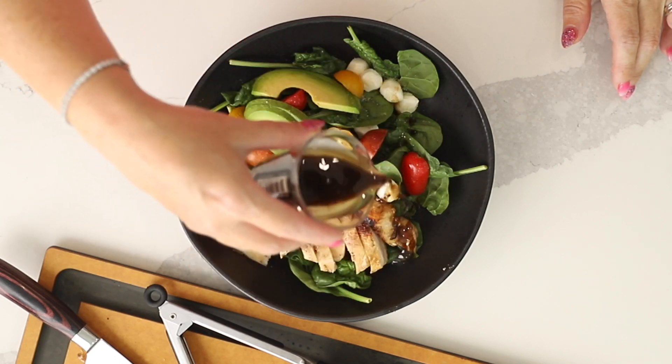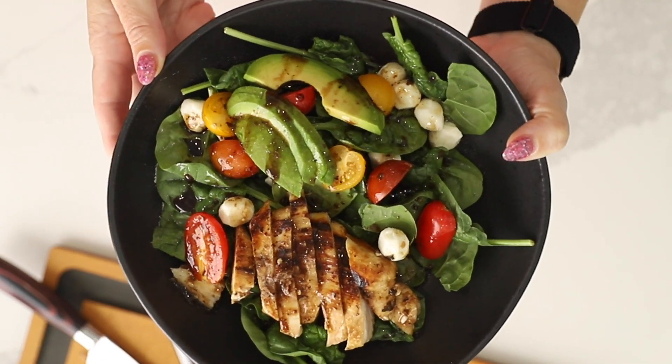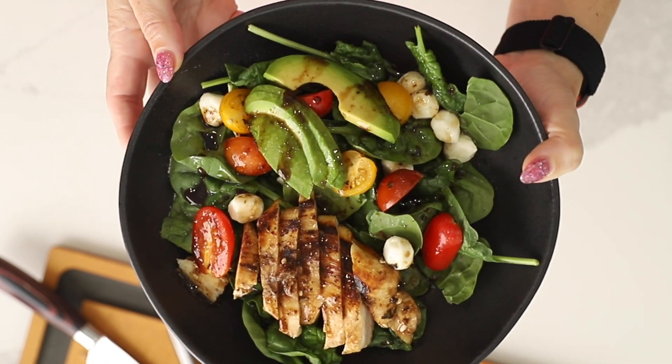Hey there, I'm Jennifer Banz, and today on Low Carb with Jennifer, I'm going to show you how to make this rustic avocado salad and caprese chicken.